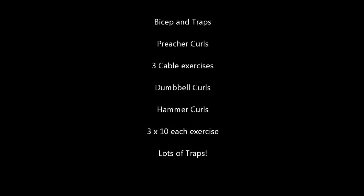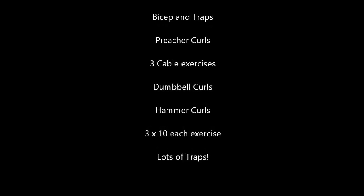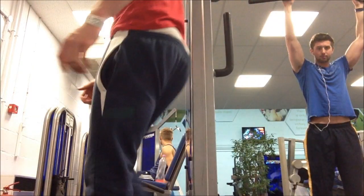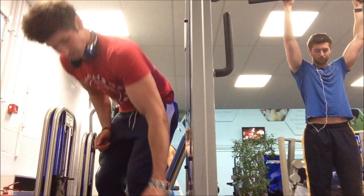Hey guys, what's up? Jake back with our Bicep and Traps video. Scott's here as well. Hey guys. He's back with me for the rest of the week.